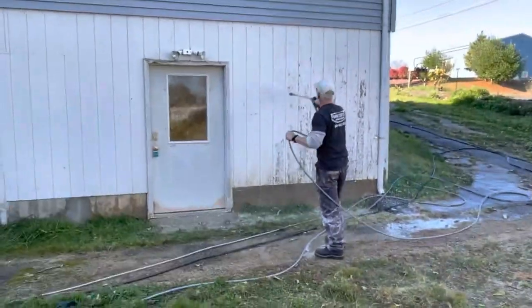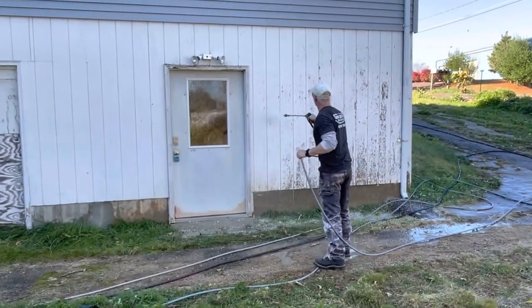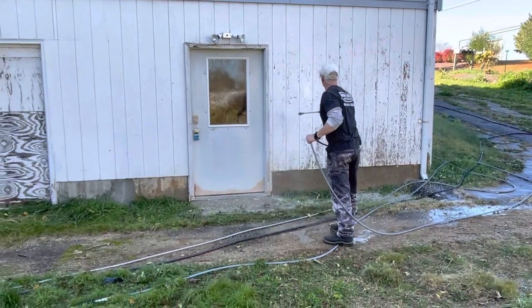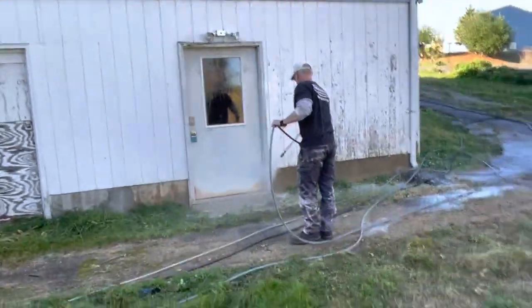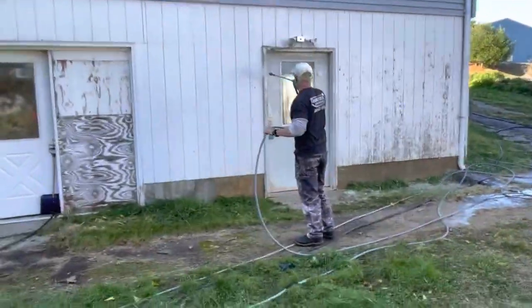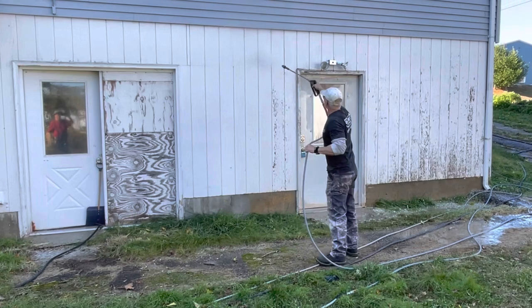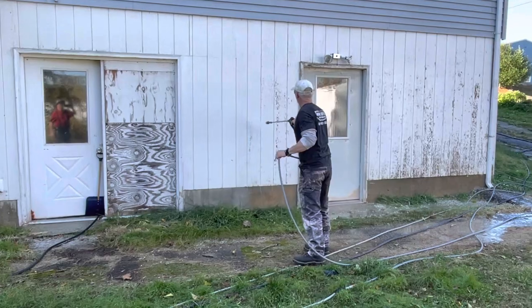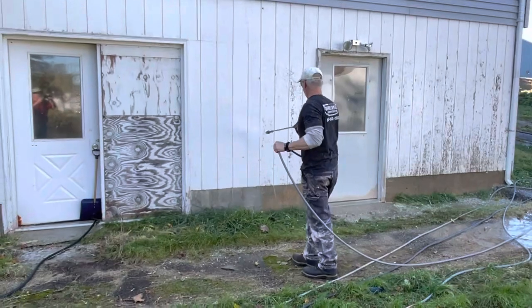Joe is gently removing the paint off of this section here — that's at the client's request. It's a very dangerous job, I don't recommend you try this at home. You call Powerful Improvements if you have any questions — we'll be glad to come give you a quote. As you can see, it's a very technical job, not an amateur job. Joe's an expert at it.